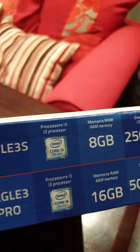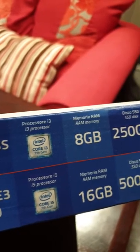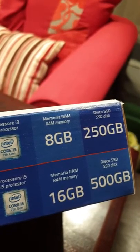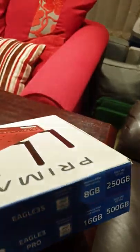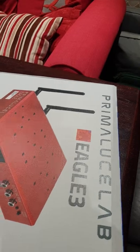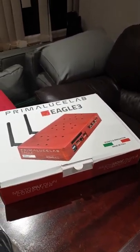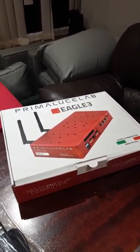The Eagle 3S is an Intel Core i3 7th generation chip with 8 gigabytes of memory and a 250 gigabyte solid-state drive. I've been speaking to Primalucelab and as it is a computer, the 8 gigabytes of RAM is expandable, as is the SSD.